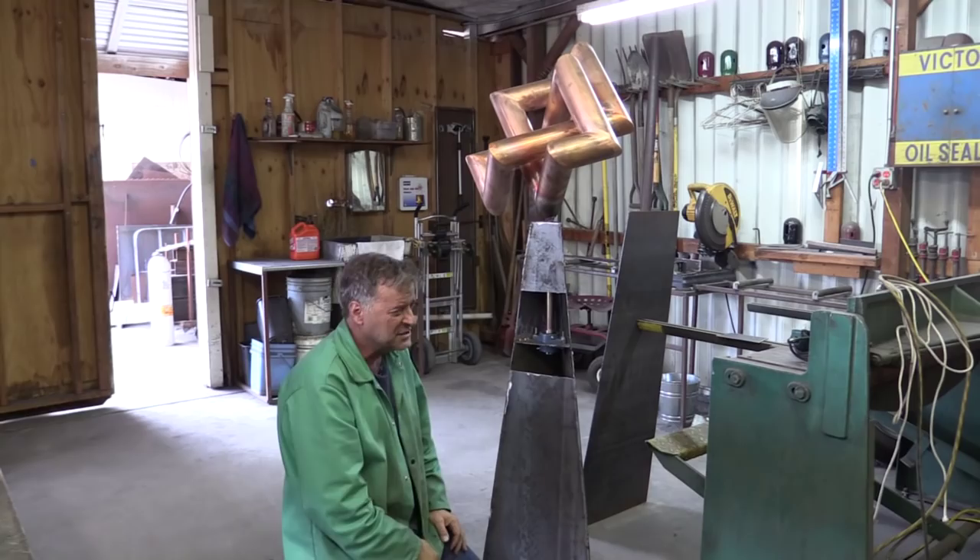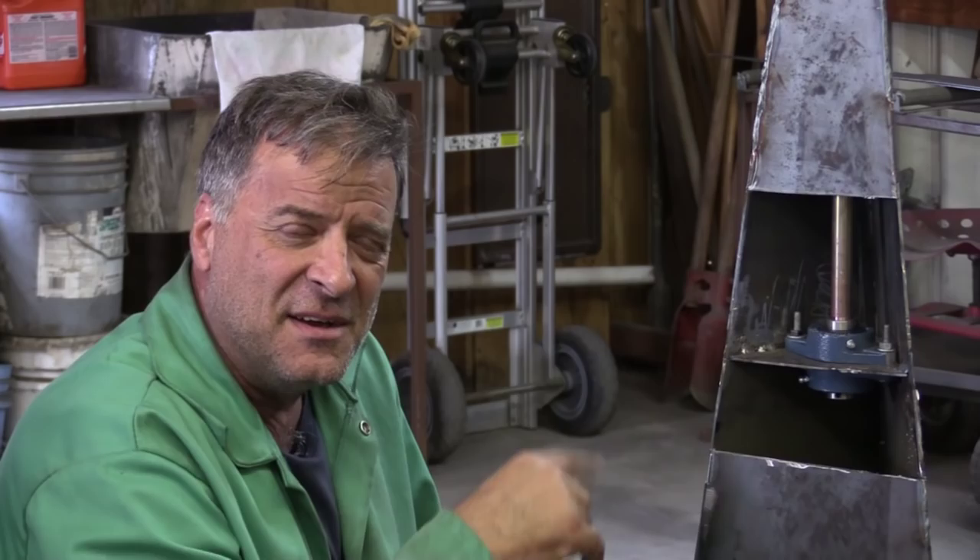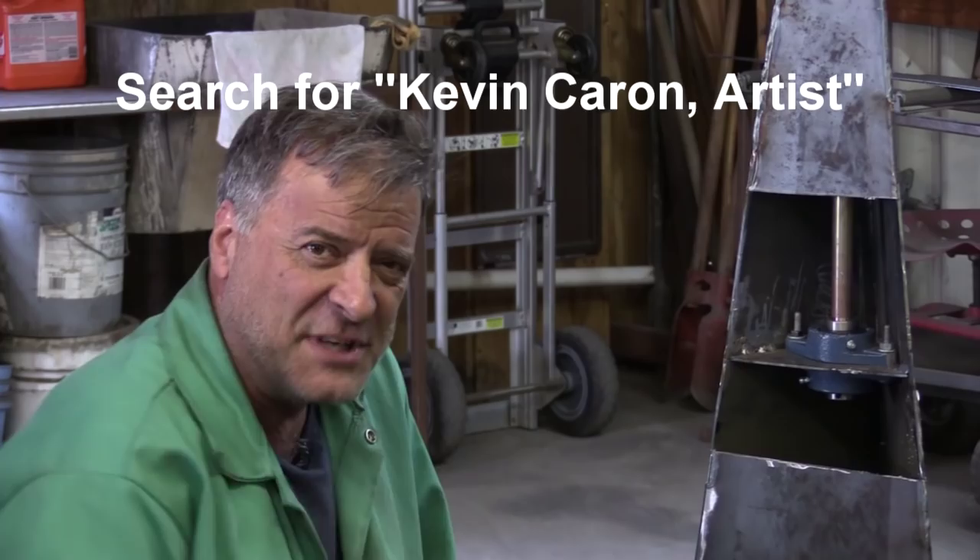So I'm going to get back to work here. You guys come out to Facebook and look me up — Kevin Carone, artist — see what's going on out there. I'll see y'all next time.